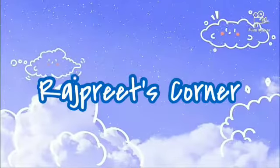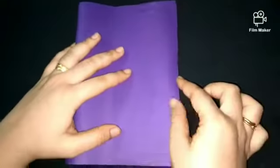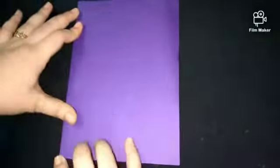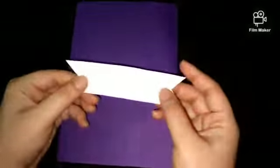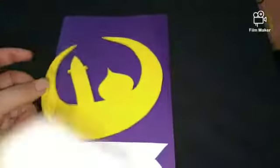Hey guys, welcome back to my YouTube channel! In today's video I am making an Eid card, so let's get started. First we will fold the sheet in half and stick the white colored paper on the card. Now we will cut the glitter sheet and stick it on our card.